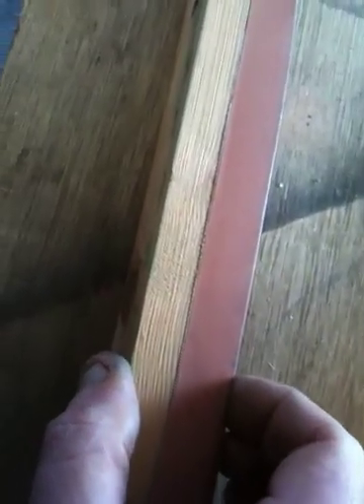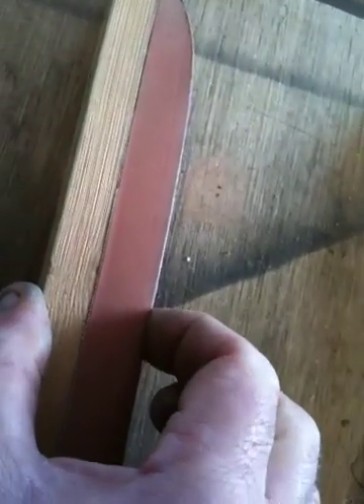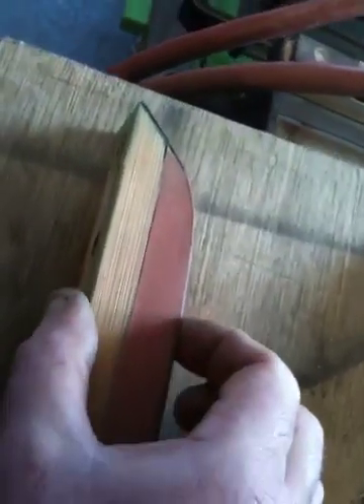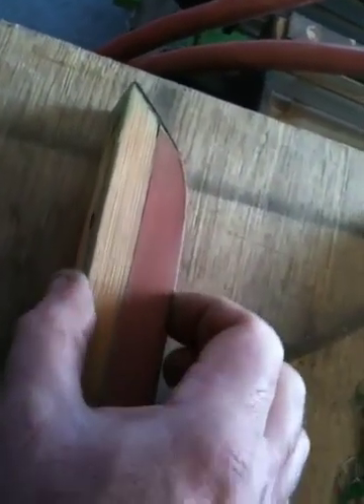At this end, the rubber is absolutely rock solid, where the fillers have gone hard in the rubber. As you can see, my finger's compressing but the rubber's not. That means your cushions are absolutely shot and need re-rubbering. This piece here would give you a totally dead third of the ball. Thank you.